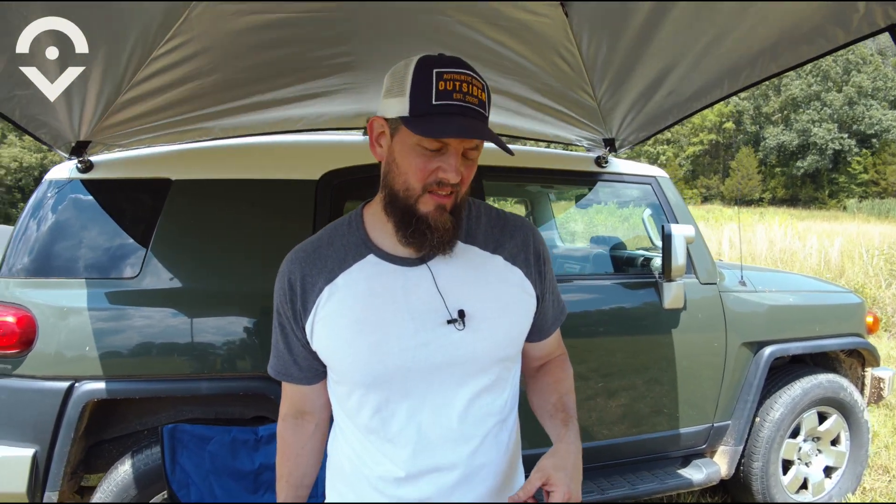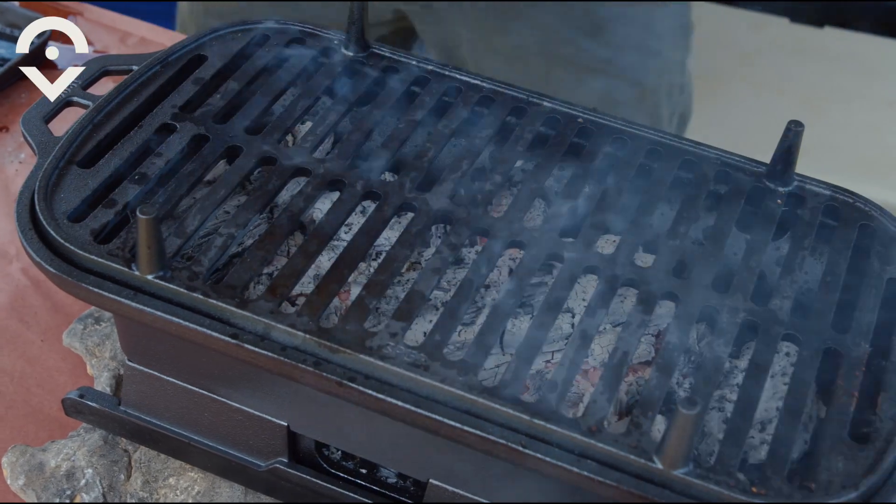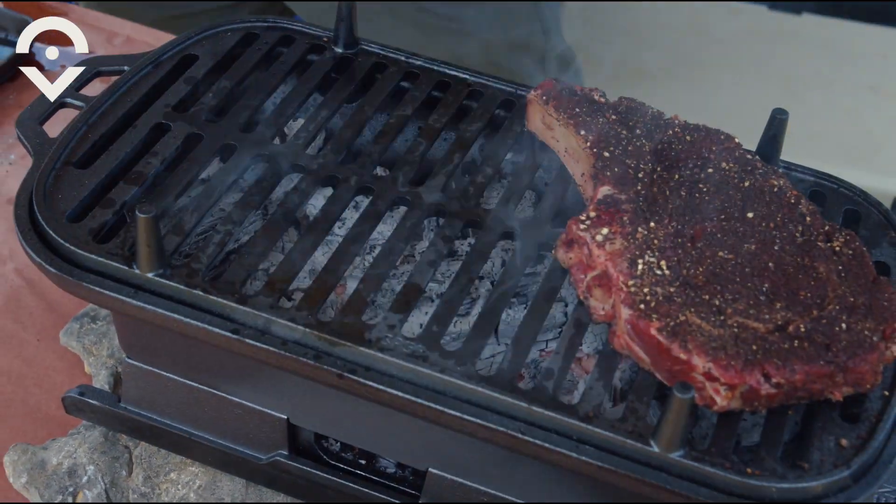We're going to get the steaks on here, go about five minutes each side, and then we're going to be ready to eat. Remember Brandon, you don't sell the steak — you sell the sizzle.